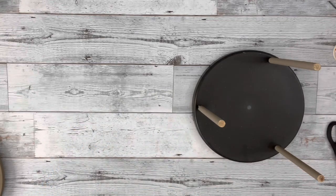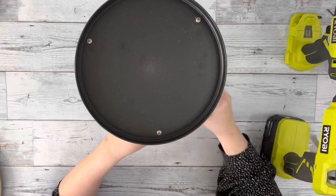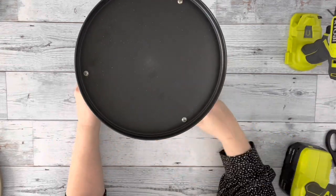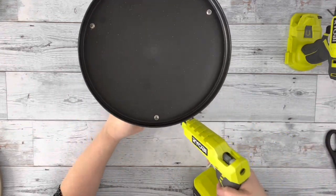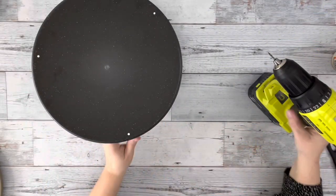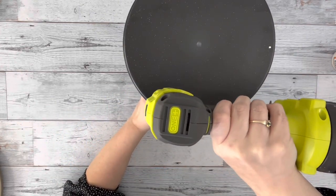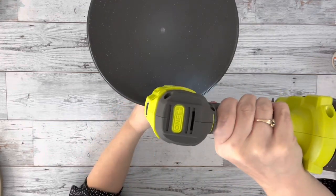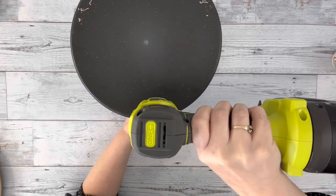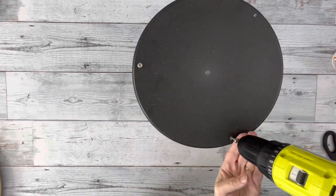I take the bottom plate back off and then add the hot glue again to the bottom of the dowels — hot-gluing them back into place in the spots I want them. Then I flip it upside down, so this is the bottom of my bottom plate. Again, making my markings and pre-drilling the holes with a small drill bit — drilling through the plate right into the center of the dowel — and then taking small screws and putting those into those holes.